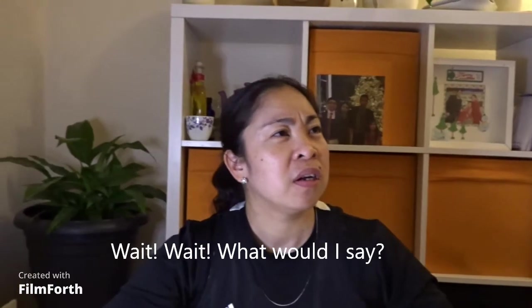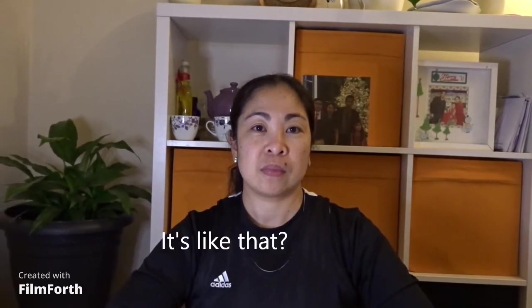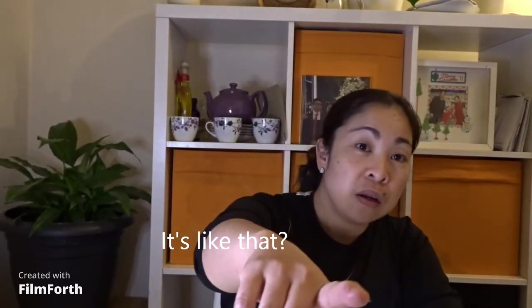What did I tell you? Oh, it's already recorded! Okay, let's go! Hello, guys!